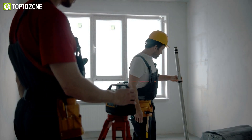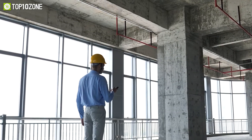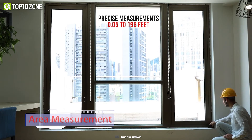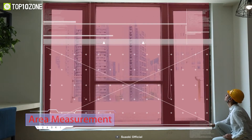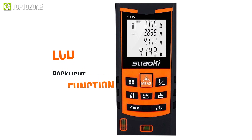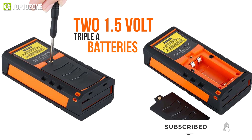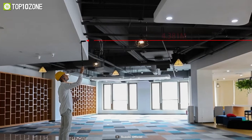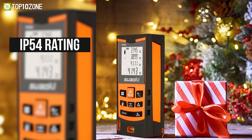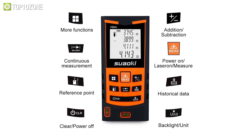A good laser distance measure is defined by its precision and adaptability, and that is exactly what you get with the Suooki S9, a high-performance device that provides excellent calculations for both regular construction work and house maintenance. It is developed to provide precise measurements ranging from 0.05 to 198 feet. The S9 includes an LCD backlight function that allows for clear viewing of measurements in both dark and brightly lit environments. Powered by two 1.5-volt AAA batteries, it can offer up to 5,000 measurements before needing to be replaced, and is protected by a water-resistant rubber shell with an IP54 rating, shielding the device from splashes, rain, dirt, and other environmental factors. So with a reasonable range and accurate calculations, the Suooki S9 is a suitable tool for any builder.